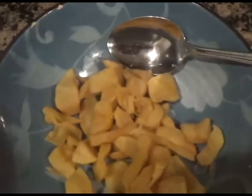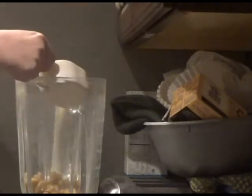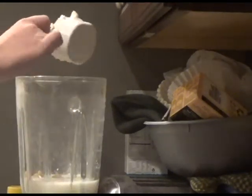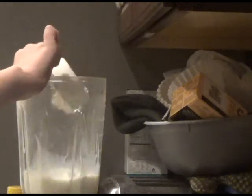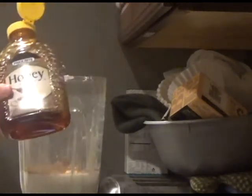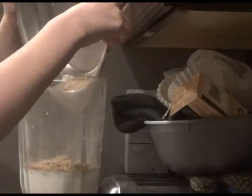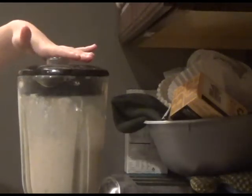Once your apple slices are transparent, put them in the blender along with half a cup of milk, one fourth a cup of plain Greek yogurt, some cinnamon, a tablespoon of honey, and if you made it, your cooled off pie crust — but don't add nearly as much pie crust as I added. You can also add ice if you'd like it to be a frozen shake. Blend it until smooth.